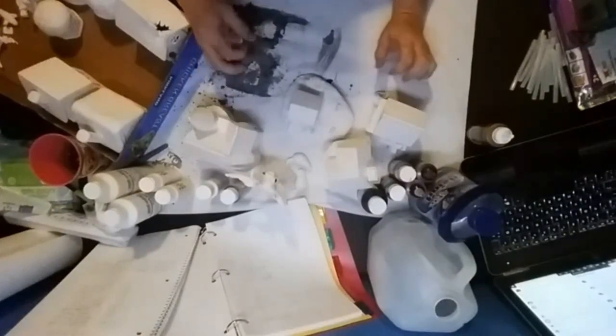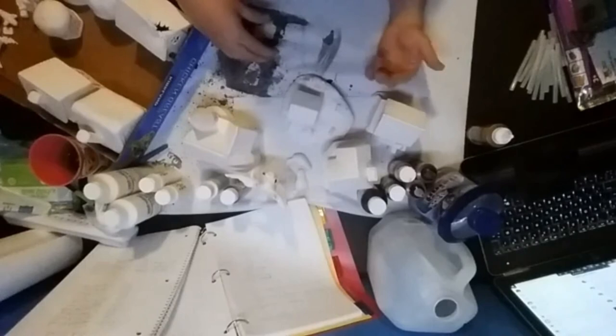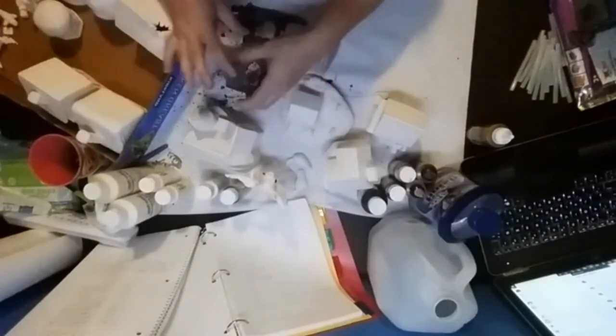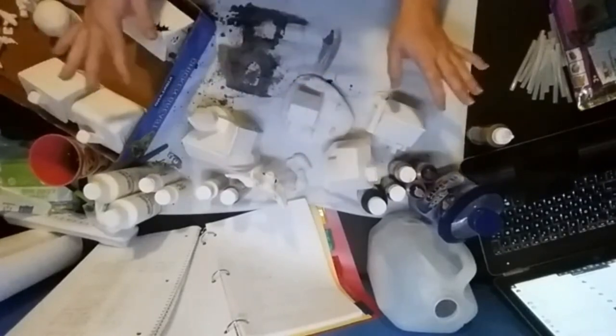I'm also going to try plug-in lights instead of tea lights under all these buildings, because I don't want to turn off every single tea light individually. I want to flip a switch. I'll do some simple clip lights in the base so when they're plugged into a power strip, I can just turn off the strip and turn off all the houses at once with one button.